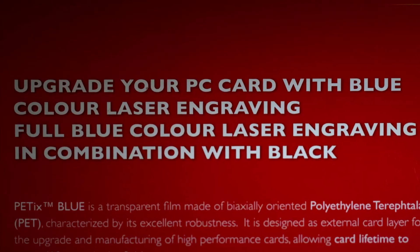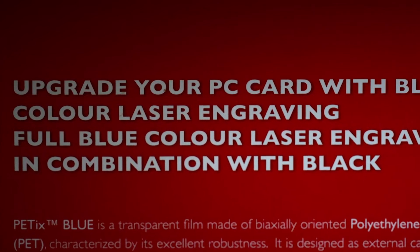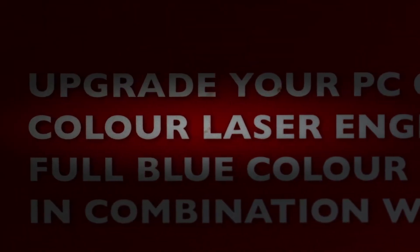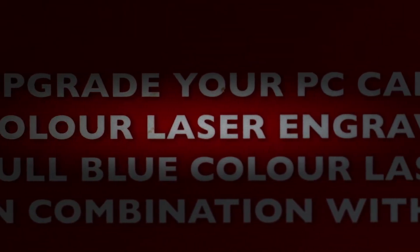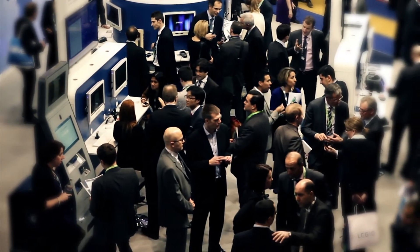We were already quite excited that we could bring new technology to the market, certainly in the area of lasering, where we also brought our black laser film, which is also based on the same coloring process and not burning. And I learned already yesterday on our first day at Cartes here in Paris about the positive reaction from companies who work today with polycarbonate.